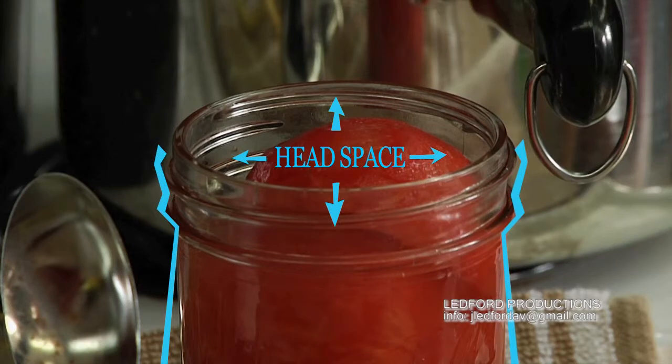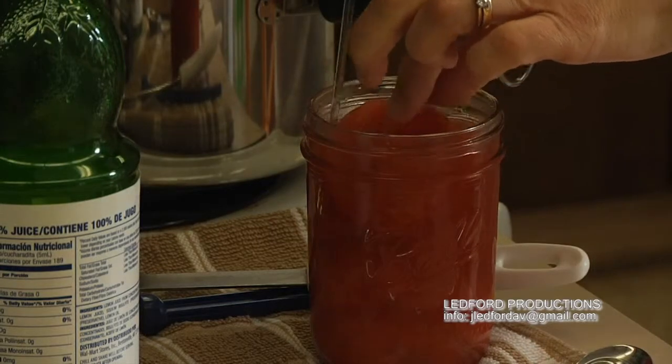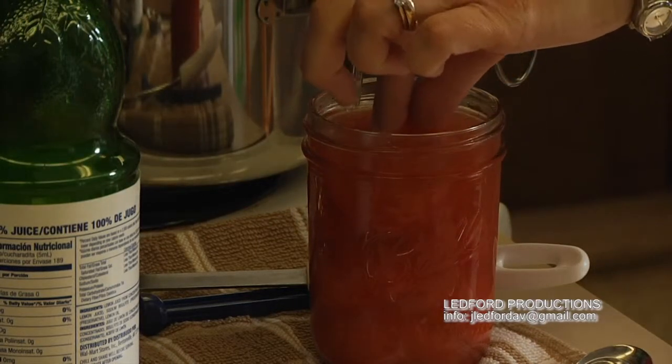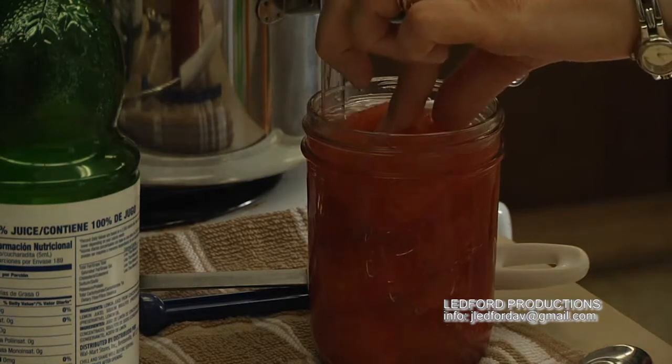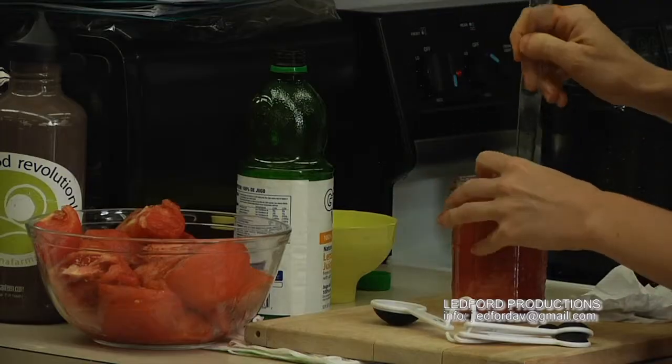Fill the jar leaving a half inch of headspace. Headspace is really critical — you need to leave the amount specified because it influences the process. Press down on the tomatoes and you can see that a lot of their own juice comes up, which is fine and good.